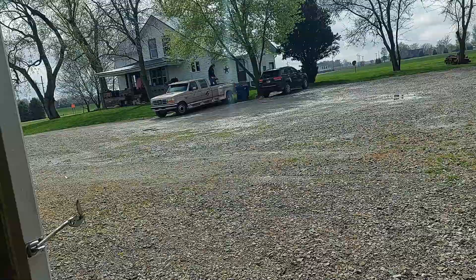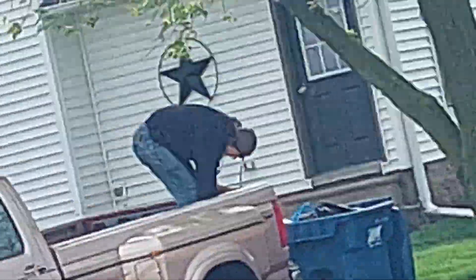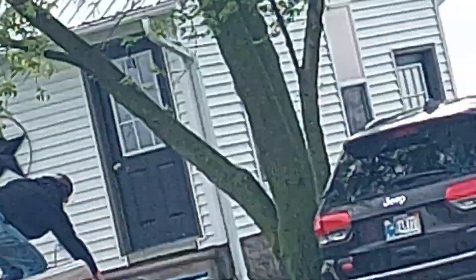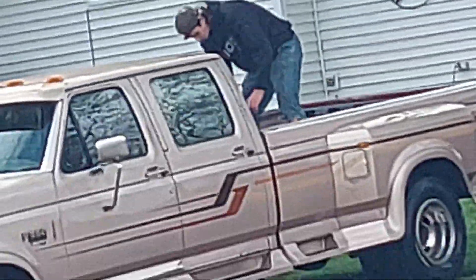Nice and sunny out today. Come on, Dale. What's he doing over there? Yeah, we got some new handlebars right here. We're gonna go ahead and throw these boys on.